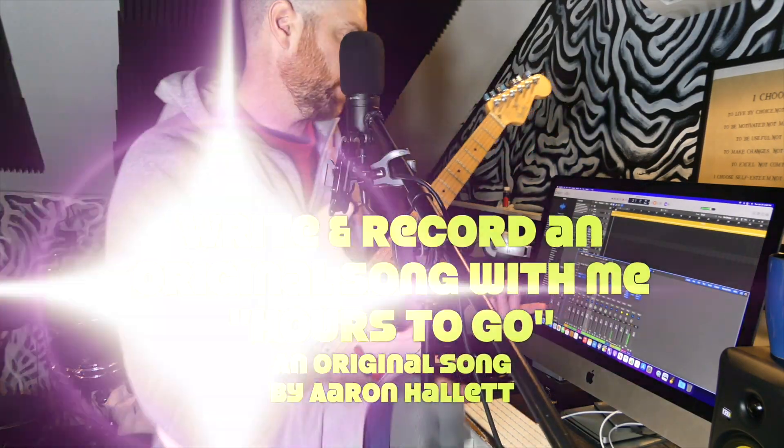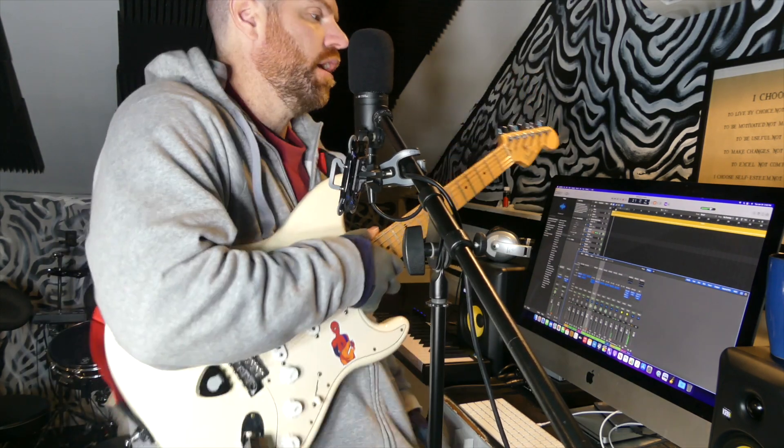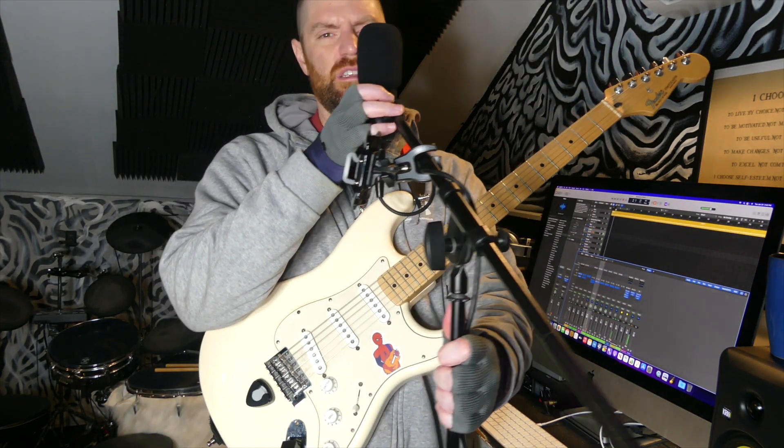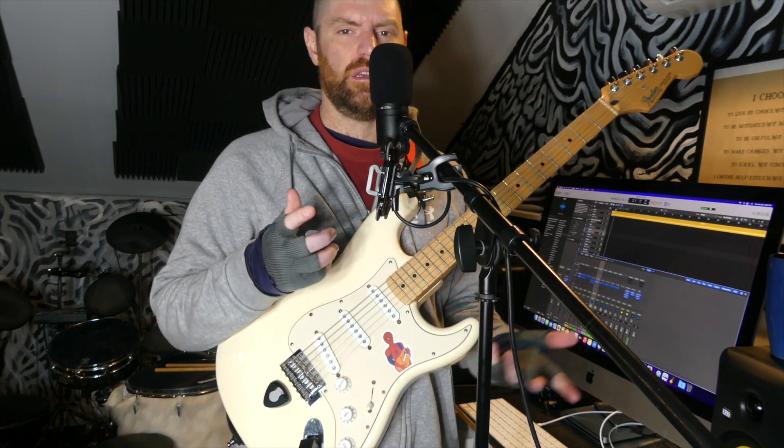Hi, how's it going? I'm Aaron Hallett. I write original Christian rock and I make these videos to show you my songwriting process. The idea behind it is just showing you that songwriting is not that difficult as long as you don't overthink it.